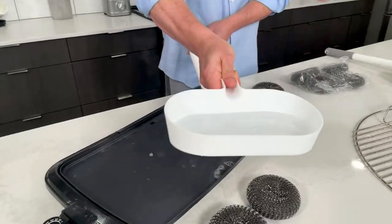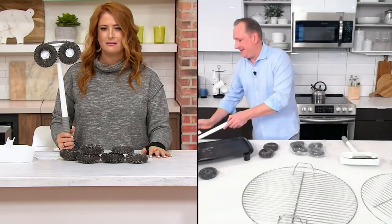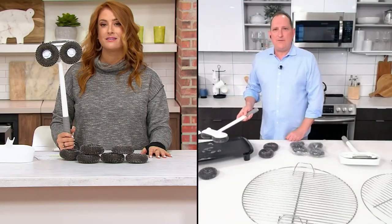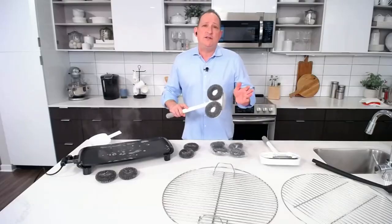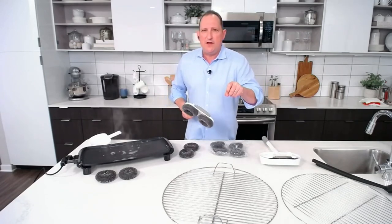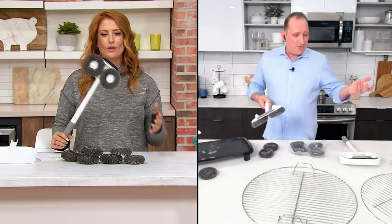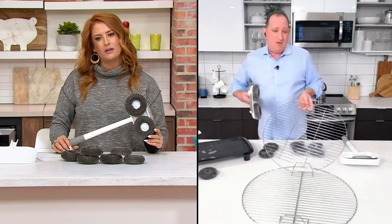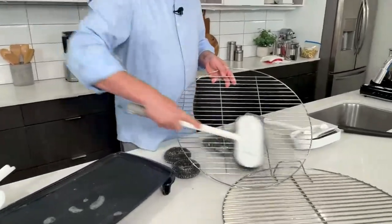Second question: could I use this on the grates in my oven? That's a very good idea — absolutely, on your oven grates, absolutely. I just wouldn't use this on nonstick cookware because it's made to really scrub. It's made to get in there and scrub your cast iron. You could use this to clean your oven grates. Great idea — actually, that was producer Brian's idea.